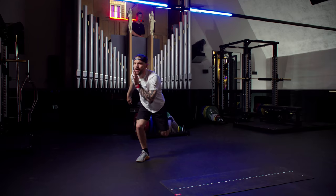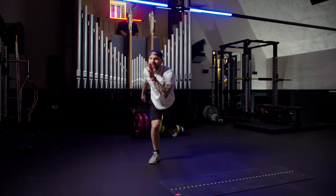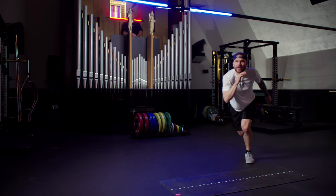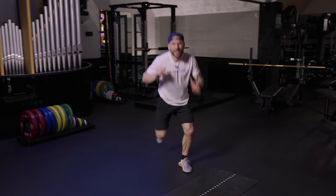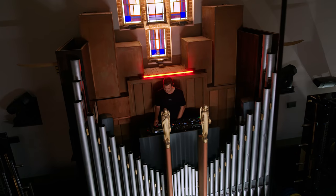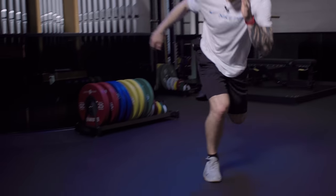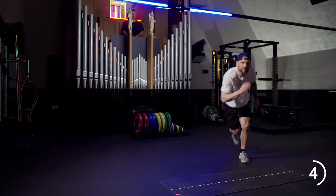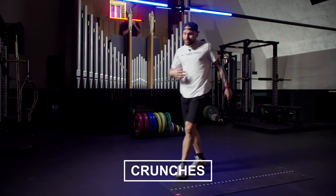Thirty-five seconds up. That's my song. The party's going. After this one, only one more minute to go. Go, feel that beat. So you hop-hop, hit that jump. Last two, last one. Back to abs.